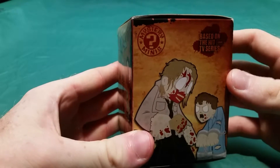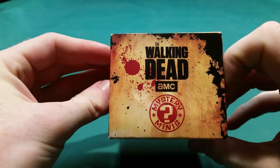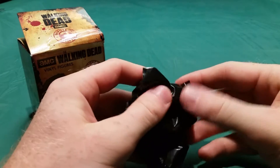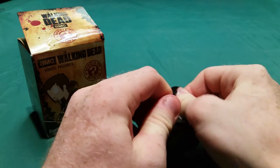On this side we have some more walkers — the Walking Dead AMC Mystery Mini. So let's break this open. I have the bag right here. Drum roll please, give me somebody I want.